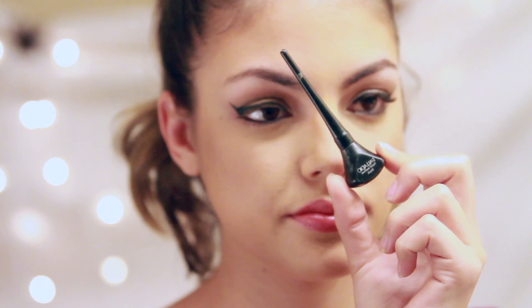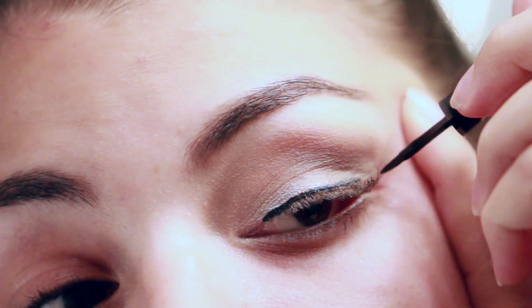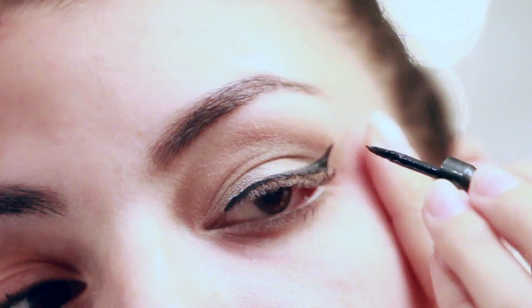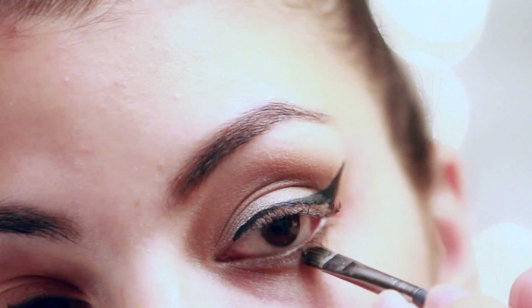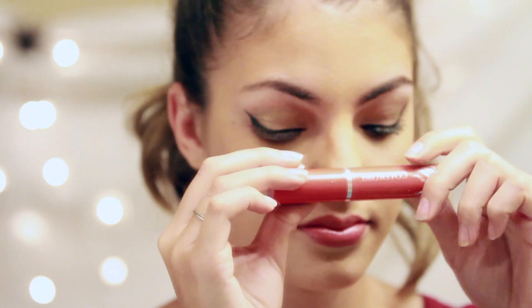For the cat eye I used my Palladio liquid eyeliner, and on the waterline my MAC black eyeliner. I then touched up the white in the inner corner of my eyes and on the eyebrows. Lastly I used my Flamed Out CoverGirl mascara.